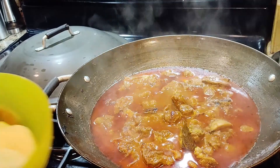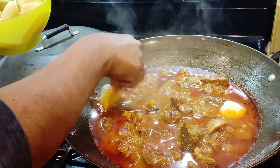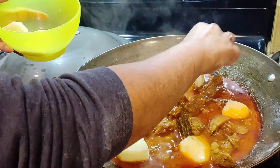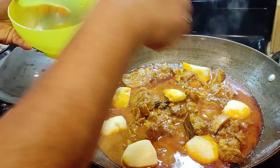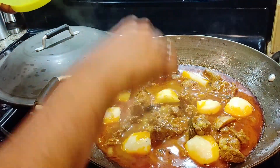This is after 20 minutes — 25 minutes in total. Now I'm going to put in the potato. I have 3 potatoes, not too big; I cut them into 2. So now I'm going to let the potato cook and it will take about 10 to 15 minutes.